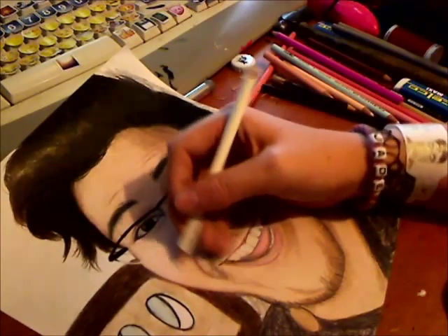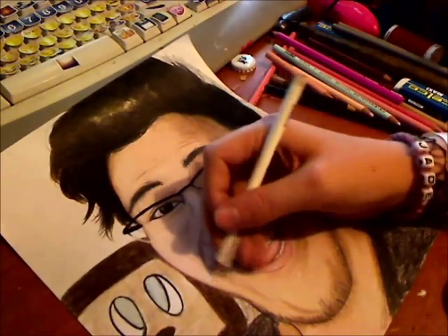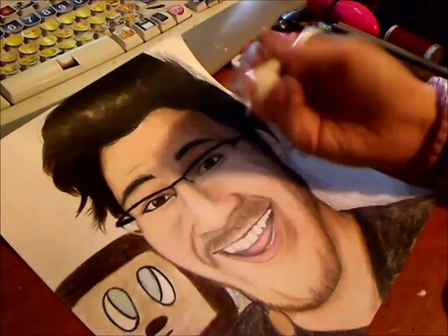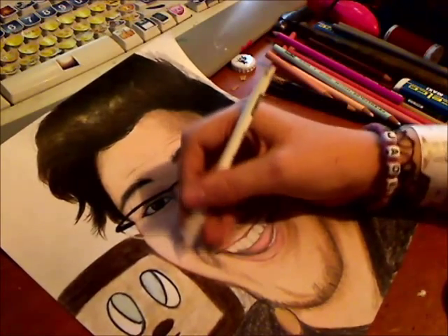I'm probably going to get a lot of people asking: why don't I just use erasers? Erasers don't really have the same effect. They'll often leave blotches when it comes to colours. If you're using just regular grey graphite pencils it's fine, but with colours you need a white pencil for this.